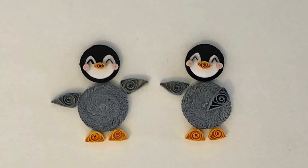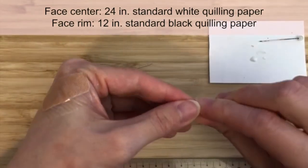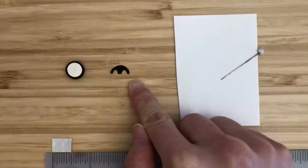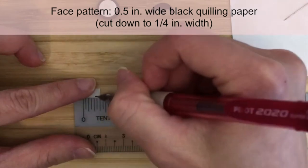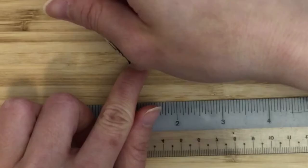Next, let's make the baby penguins. Making them is similar to making the mother penguin, but with smaller measurements. For the face, make a tight circle with a 24-inch strip of standard white quilling paper and a 12-inch strip of standard black quilling paper. Try to eliminate that center hole. For the face patterning, start with a half-inch strip of wide black quilling paper. Pencil on black is hard to see on camera, so for demonstration purposes I'll use light blue paper. Cut the 3/8 of an inch width down to a quarter inch.